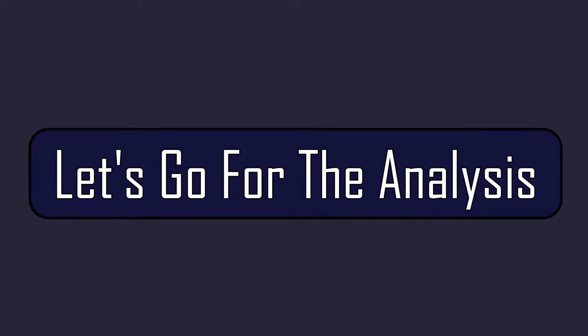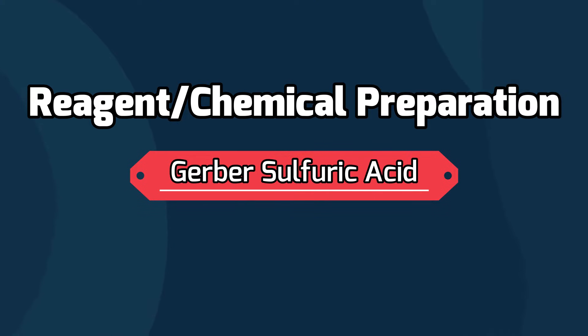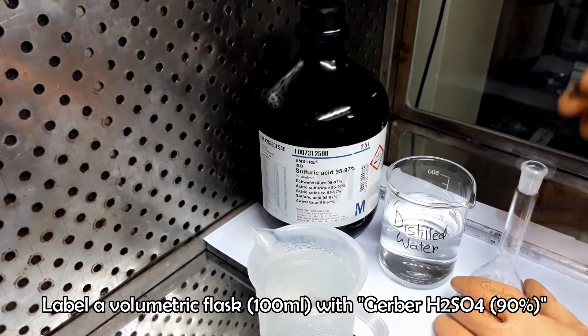Let's start from the chemical preparation. We need to prepare Gerber sulfuric acid only. Take a pre-leveled volumetric flask of 100 ml. Prepare an ice bath before starting the chemical preparation.